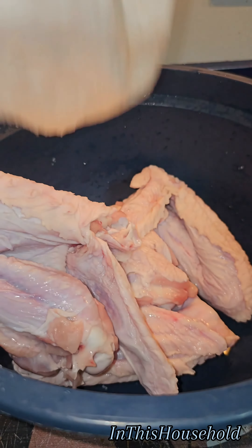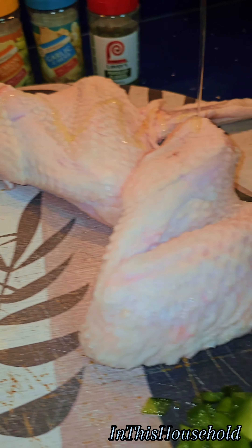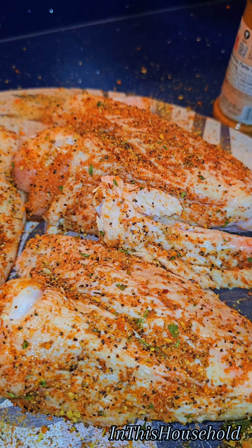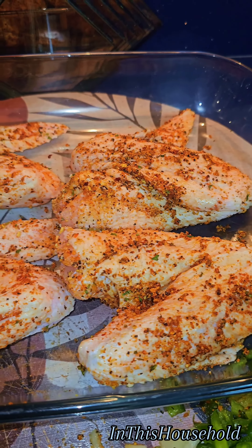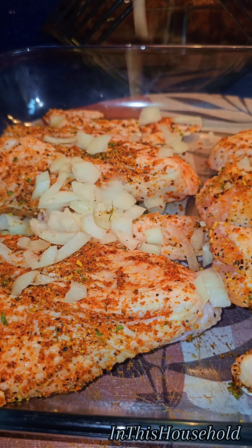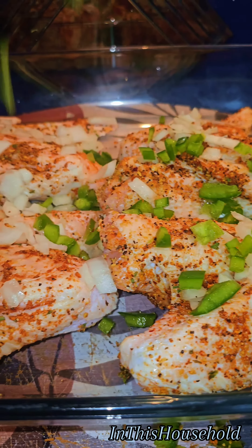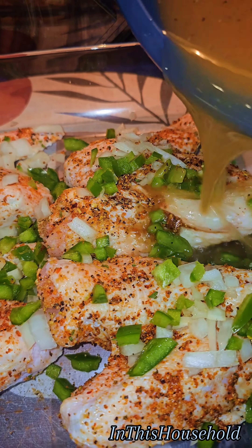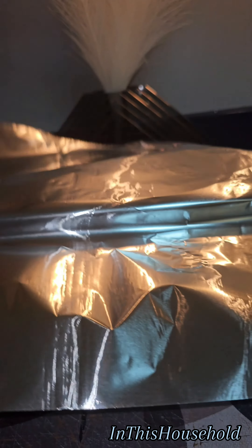Now pat them dry, add olive oil, and then your seasonings. Transfer them to a baking tray and add the onions and the bell pepper. In a bowl combine chicken broth and a beefy onion mixture, then pour it in the pan and cover it tightly with aluminum foil.